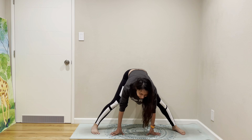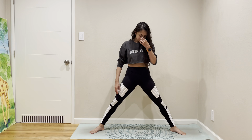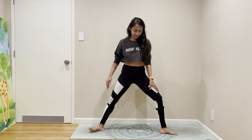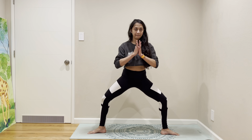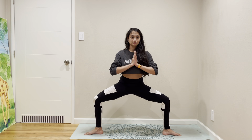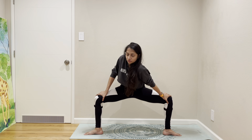Coming out to standing. If you want to do something you don't usually do, we'd normally leave it towards the end, but we're going to do it in the beginning — come to Goddess pose, and then stretch your shoulder in Goddess.